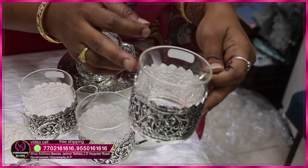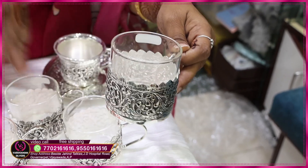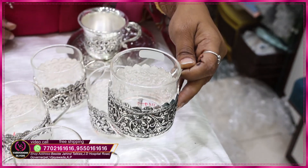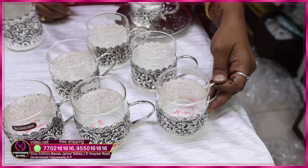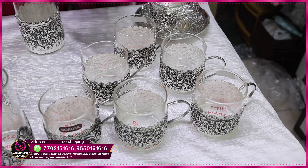If you have a glass, you can use it with a cover. You can purchase it as a customer. I will tell you the weight is about 60 to 75 grams.